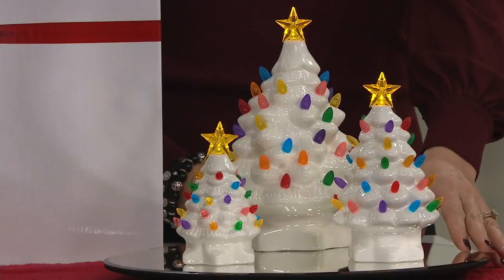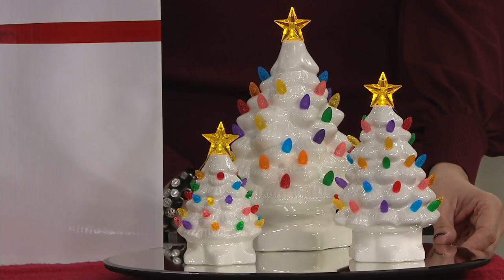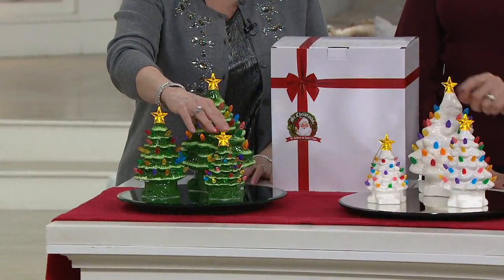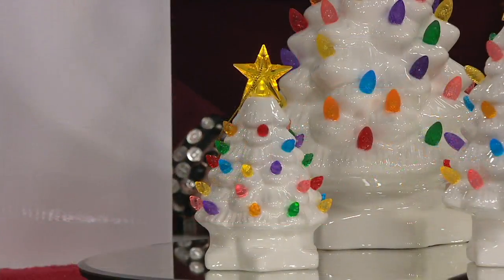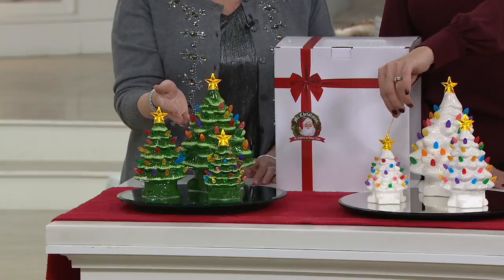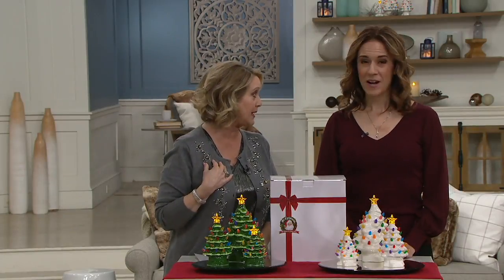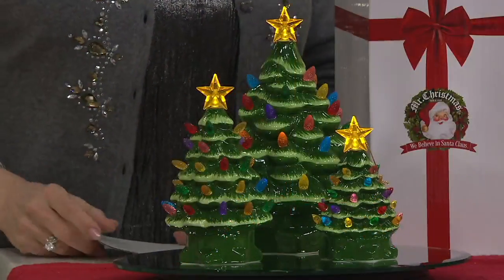This is from Mr. Christmas, and it's a set of three lit graduated ceramic nostalgic trees — the large, the medium, and the small. The large one is 10 inches tall, the medium is seven inches tall, and the small is five and a half inches tall. There are also two colors: the white or the natural green. Just say white or green when you place your order. These are $39.96 — that's $21 less than our own price of $61, or six payments of $6.66.